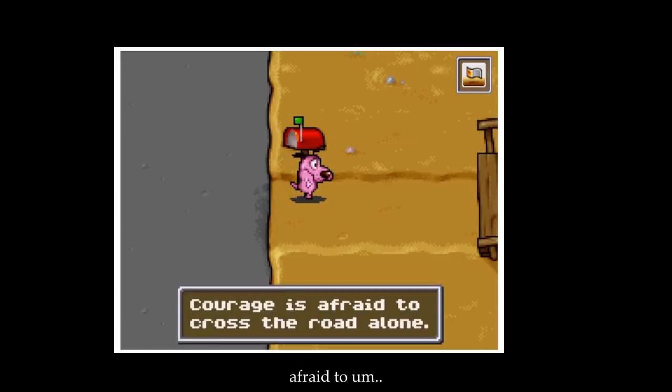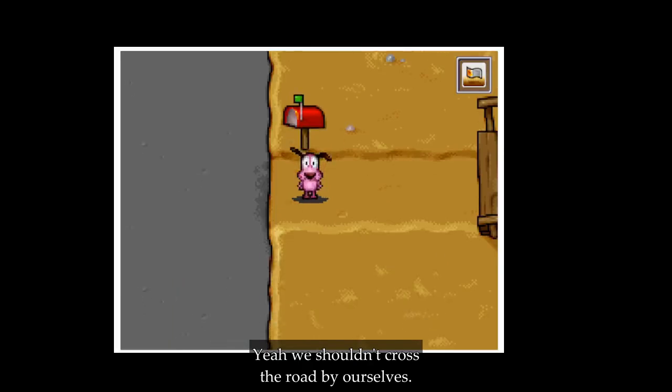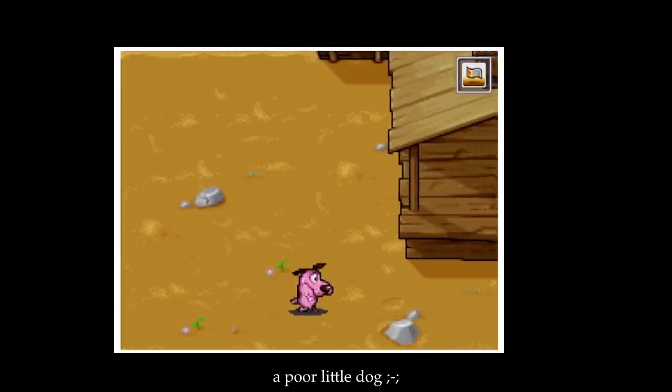We shouldn't cross the road by ourselves — we're just a poor little dog.